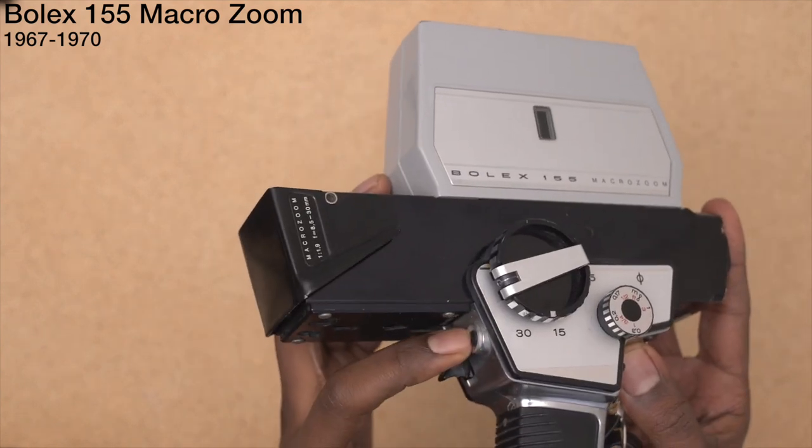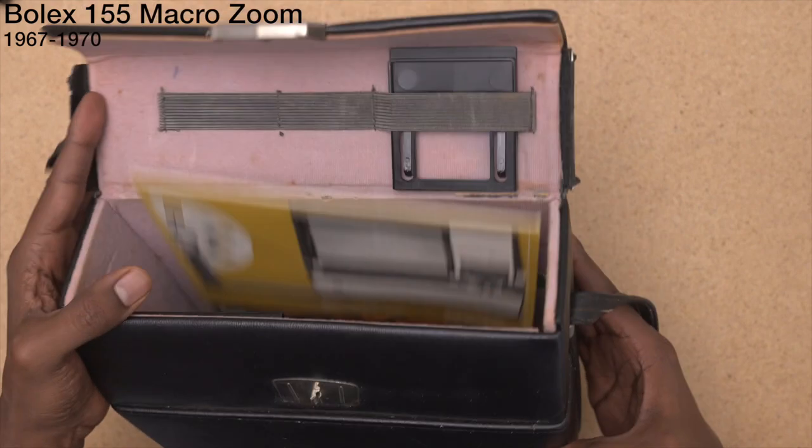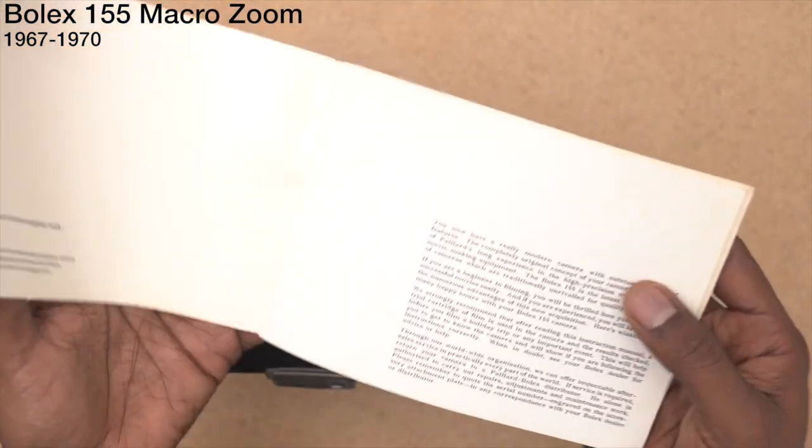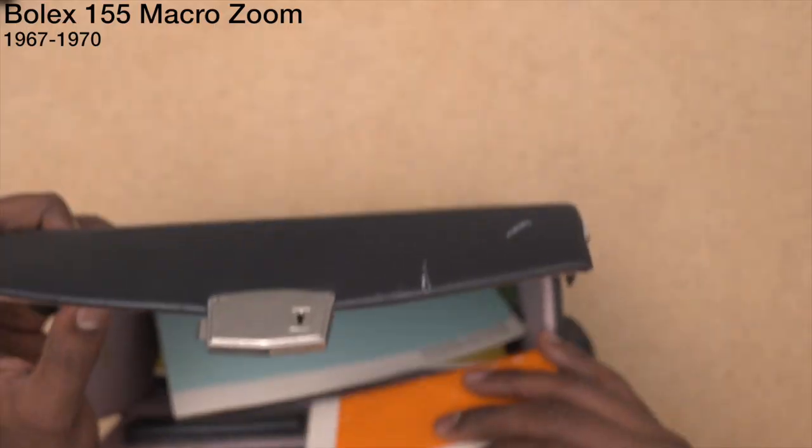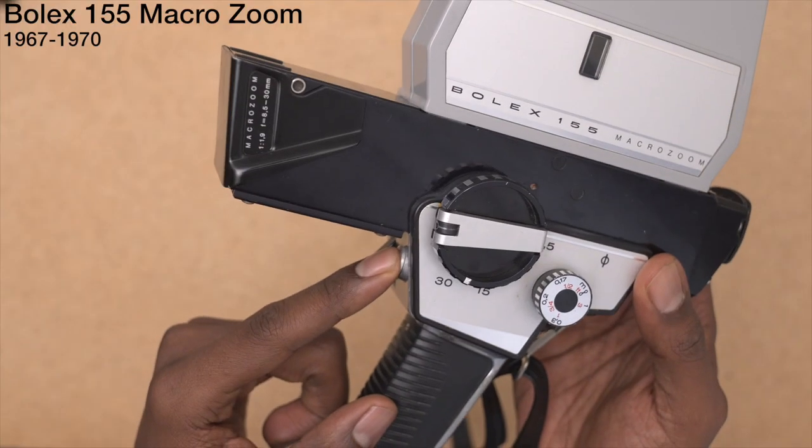This button, I don't know what this is — maybe it's like an auto fade or something. Let me check the instruction manual. Number 11: automatic exposure locking button. Got it. Automatic exposure lock.